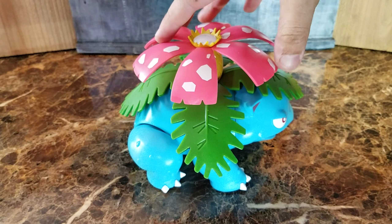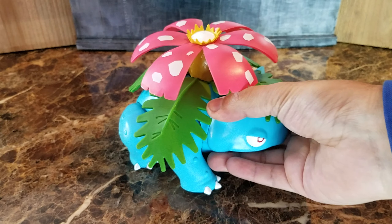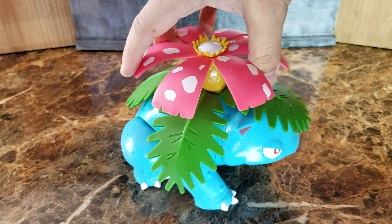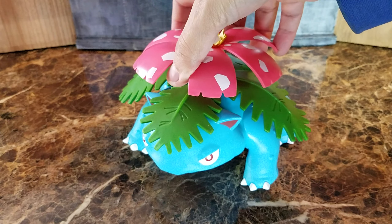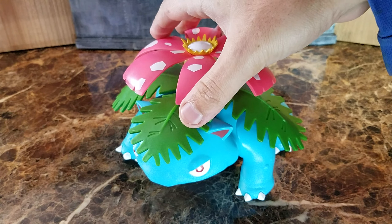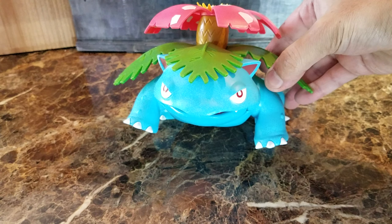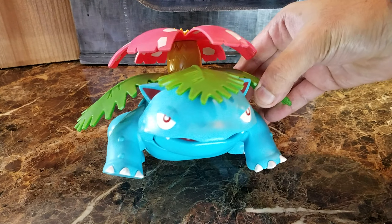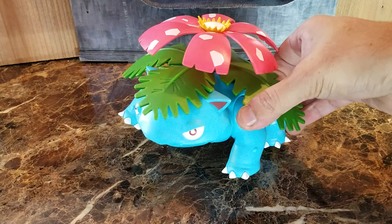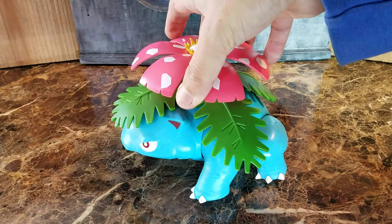So overall, if you are missing this figure in your collection — let me see if the head is articulating... no, I don't think it is. So I guess it's just five points of articulation. This is great if you want to add it to your collection or you have younger kids. It definitely looks great. Let me know if you have any questions, and thank you for watching.